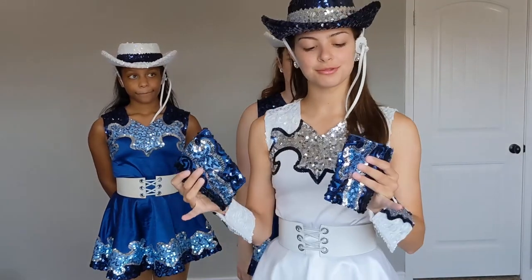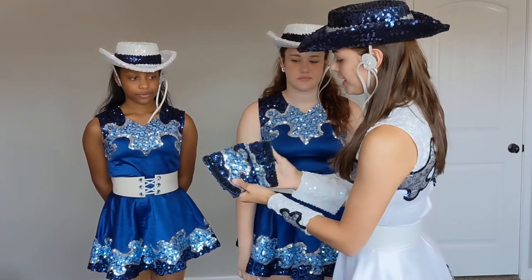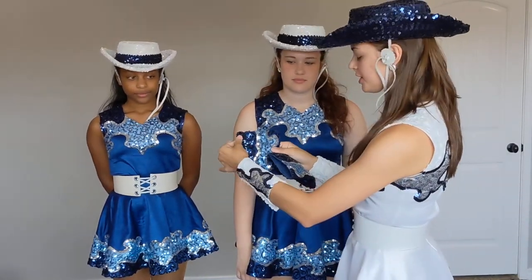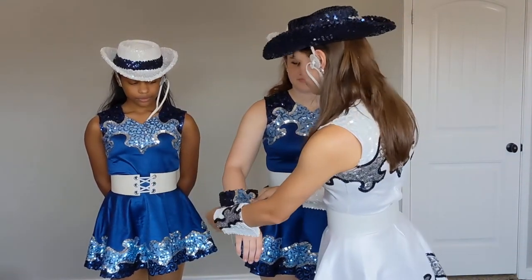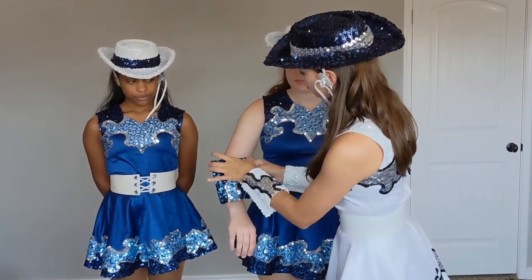The first thing we're going to be talking about is how to wear your gauntlets. You have two gauntlets — a left and a right. This is your left side, this is your right side. You'll know which gauntlet goes on which side because this darker strip of fabric and sequin will be on the outside of your wrist, and the skinnier part will be towards your wrist.